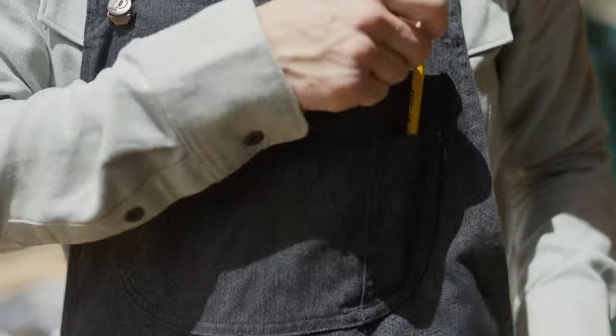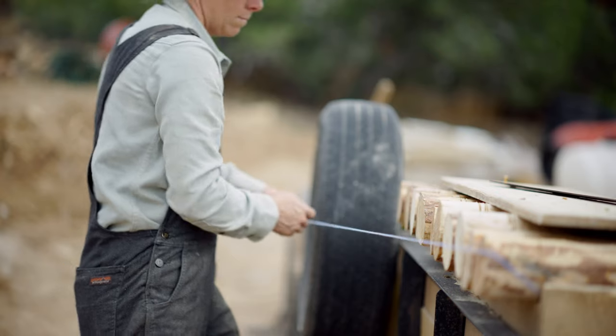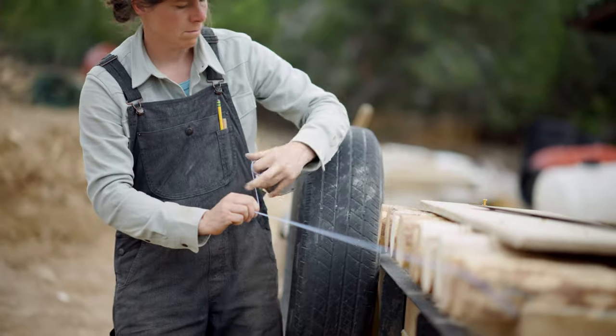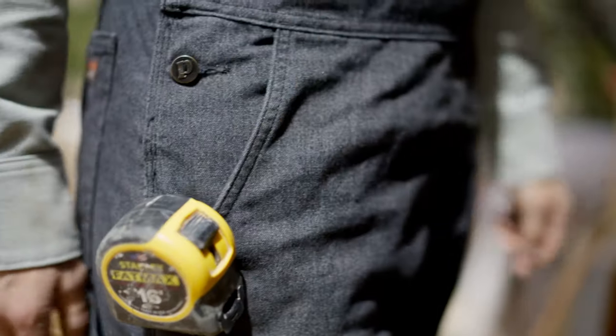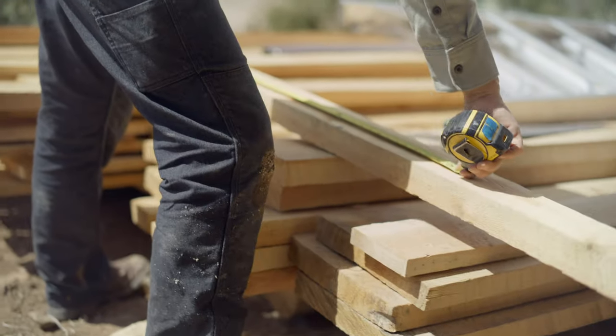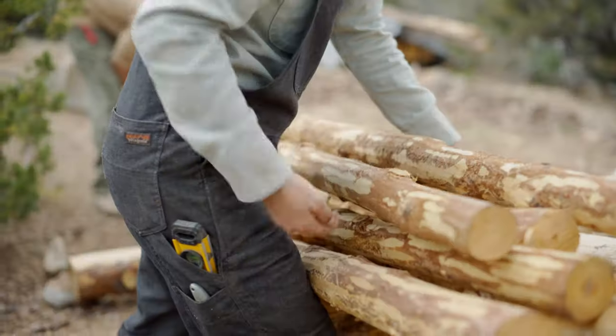The drop-in chest pocket has a secure button snap closure and a pencil sleeve. Deep front pockets keep hand tools handy, while reinforced fabric on the lip is specifically designed to hold an everyday carry knife or keep a tape measure at the ready. Two double-reinforced back drop-in pockets and a utility pocket accommodate everything else.